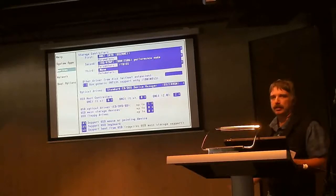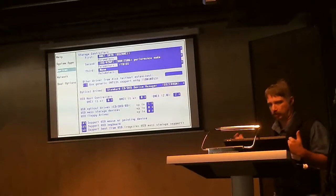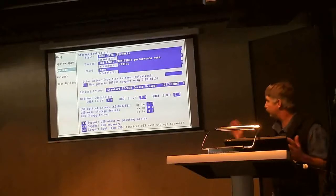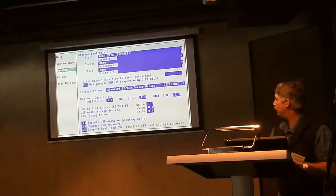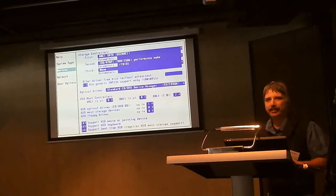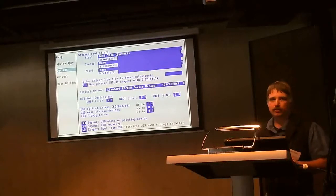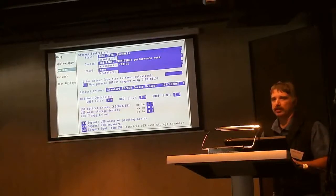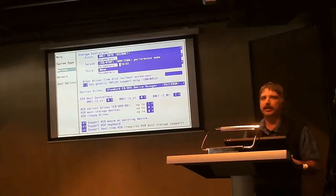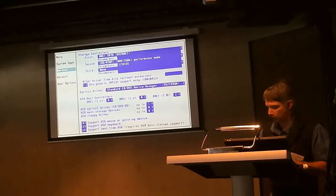These are basically the defaults if you don't make any changes. For most of my installs I get rid of the IDE because I don't have any IDE hardware. Even my CD-ROM is AHCI, but it doesn't hurt to leave it in there. It should put itself second in the list, so the AHCI would be used first anyway.